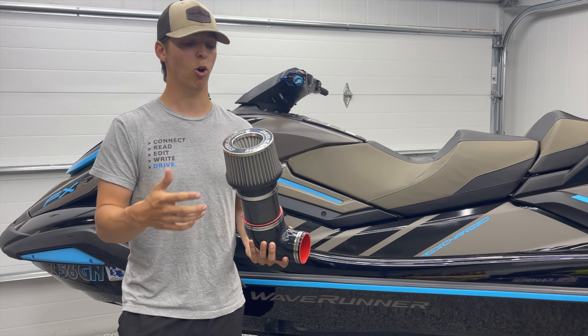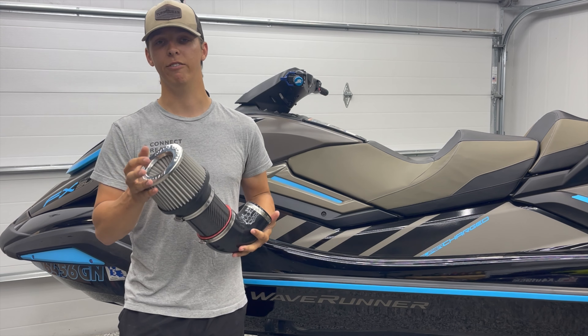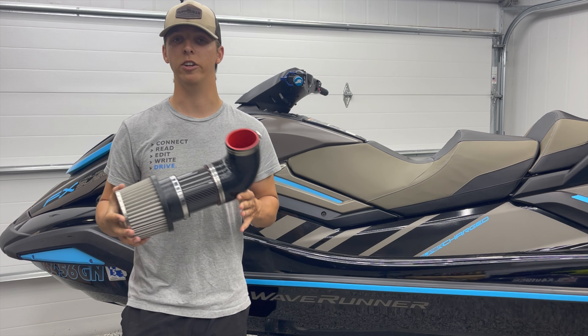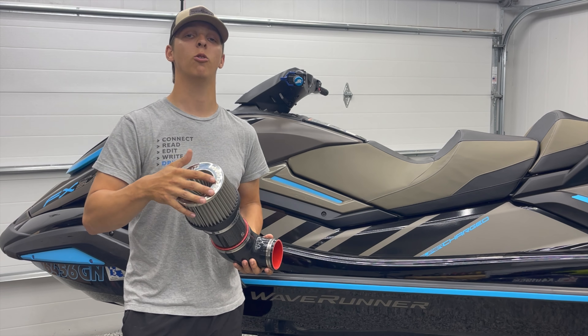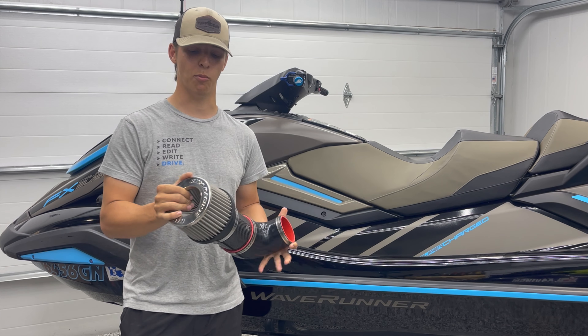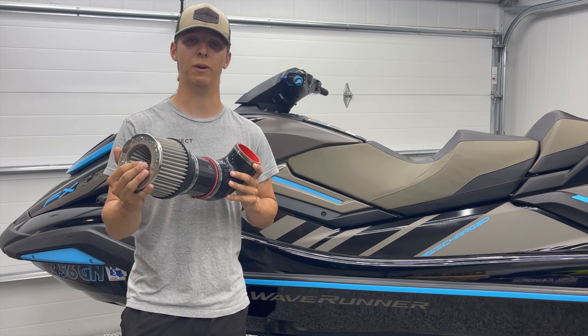You can even take this to a water hose, wash it out, and it will last the life of your ski. Aside from being stainless steel and improving the airflow over your stock air intake, there's also a U.S. Coast Guard certified flame arrester. There's not a single 90 degree air intake on the market that's using a filter that meets these specifications.